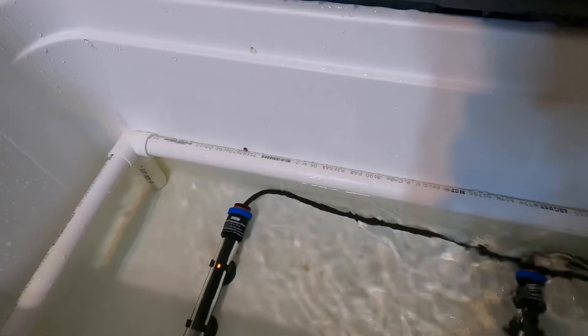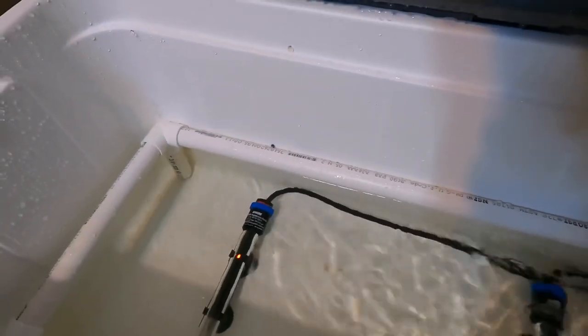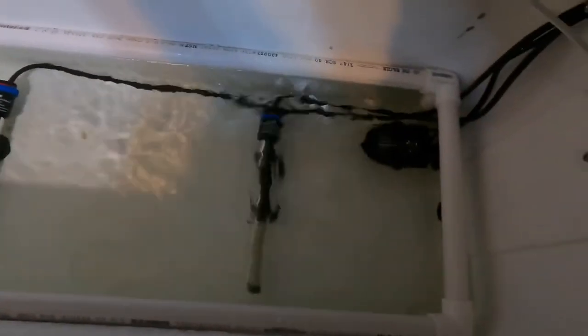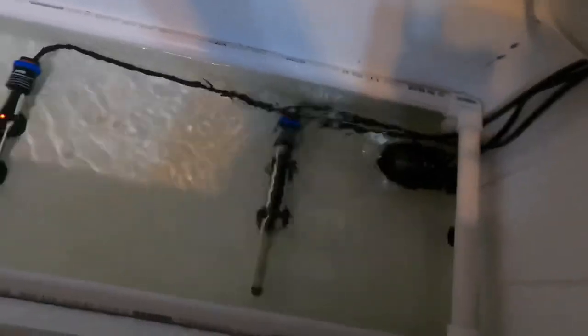I'm expecting ball python eggs within the next month or so, so it's better to get your incubators ready well before your eggs arrive. You don't want to rush at the last minute — you want to make sure all your temperatures are stable in your incubator.